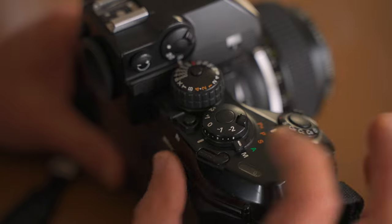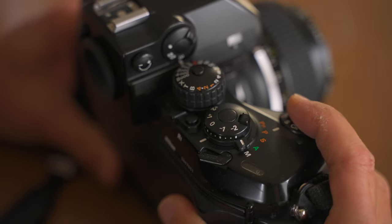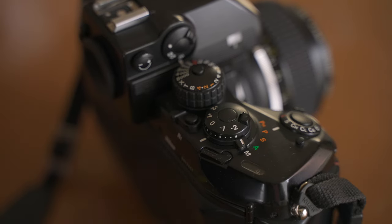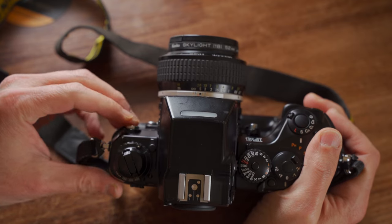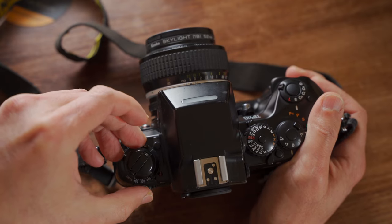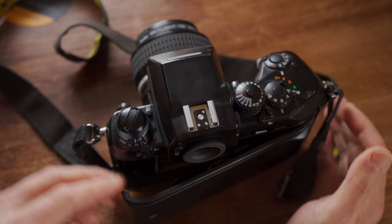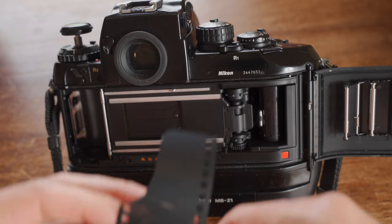For multiple exposure shots, just pull the lever — release the shutter and your film will not advance. Now look at the top plate on the left side. Like many Nikon cameras, the camera back has a lock. To open it, you need to turn this knob to unlock and pull the rewind lever up, then the back opens. Film loading becomes super easy and fast.